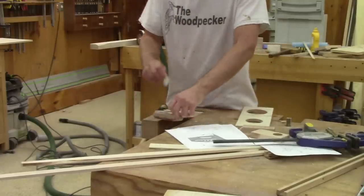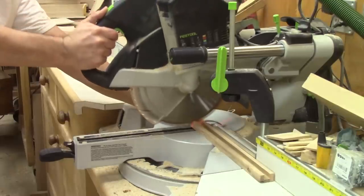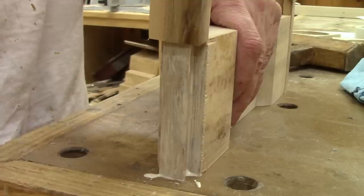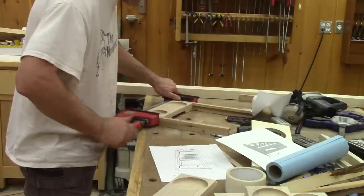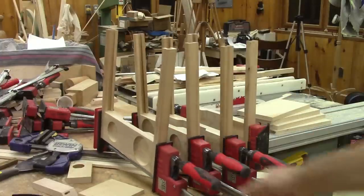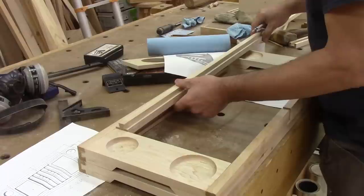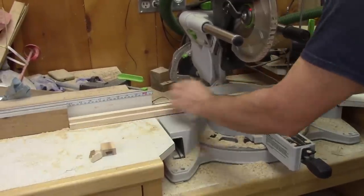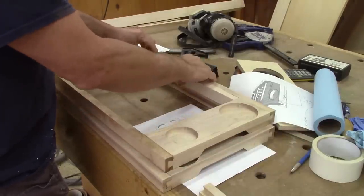Now that this is done, I can cut the sliders to the right length and glue them in place. Even if this is a sliding dovetail, I don't take any chances and clamp this while the glue dries. Now I need to wait for the glue to dry. The next morning, I can start working on the next pieces. I mark the length of the other part of the sliders and cut them. This is how this will work. This will be perfect.